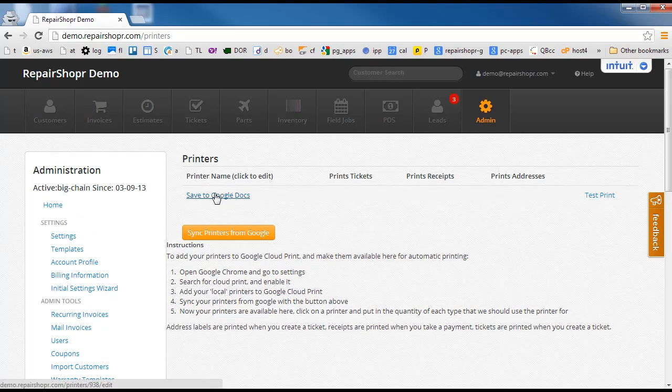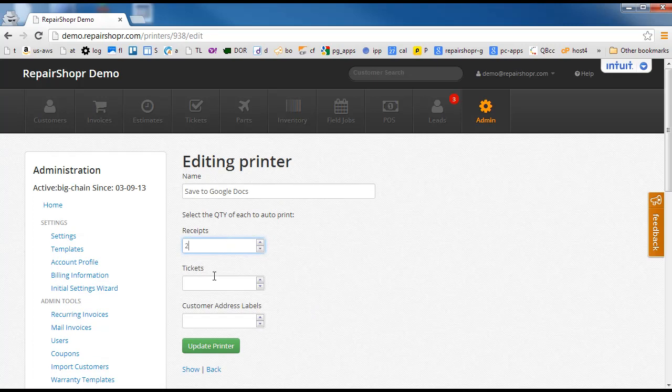This should mean I'm ready to go. Now I can tell Repair Shopper that I want jobs to go to this printer for different types and different quantities. Let's say two receipts go here, two tickets go here, and two address labels go here. You could have a different printer for your label printer — maybe a little Brother label printer doing the address labels, a full-size printer doing the tickets, and a thermal receipt printer doing receipts. The system just automatically sends jobs to them at the right time.